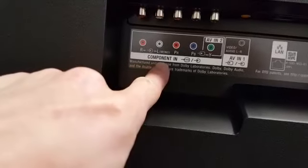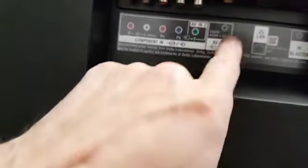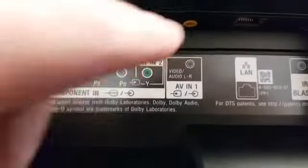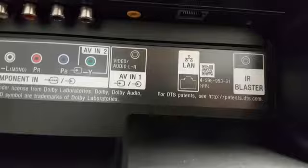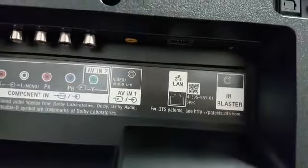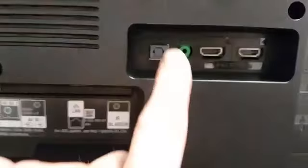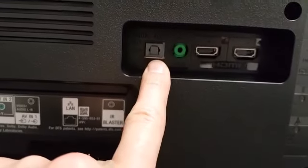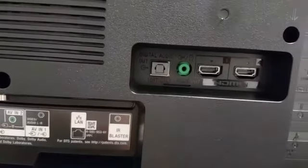Above that we have our component and composite inputs, and then our AV1 input as well. There's also a 3.5mm jack for audio, our LAN network cable connection — so if you don't want to use the Wi-Fi you get a much more stable connection — and our infrared receiver extension, so if you have a soundbar in front or in the way. Above that is our optical 5.1 audio output for soundbars and home theatre kits.